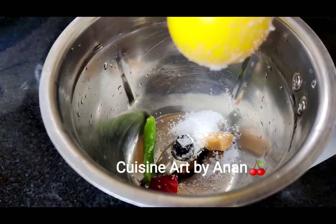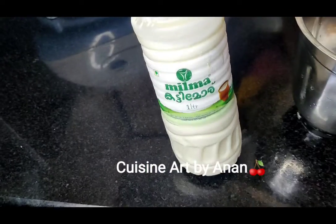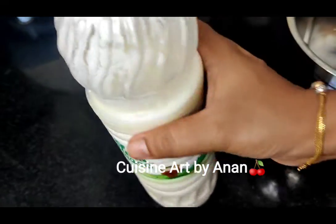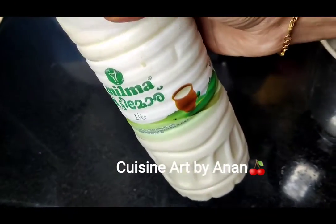I'm going to take a mix of a little bit of beetroot. Now I'm going to cut the veils and make the veils. It's not a good taste.